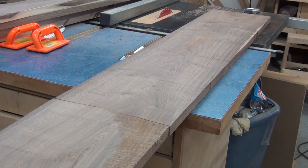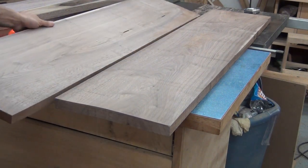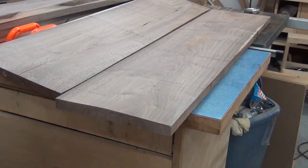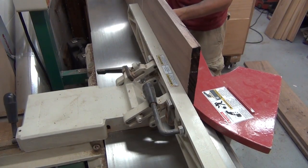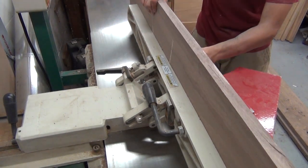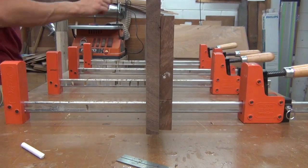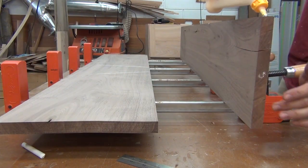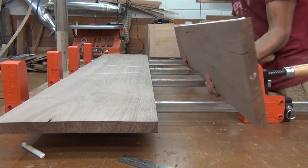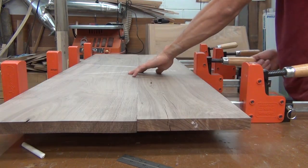This board's going to give me the shelf. I cut it in half and then create a slip match. After milling them to width, I can join them together. A quick pass over the jointer will true up the edges and give me a nice seamless glue joint. Now I'll apply a little bit of glue, give the boards a little rub to spread the glue around, and then clamp them up.